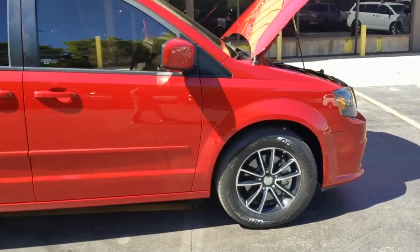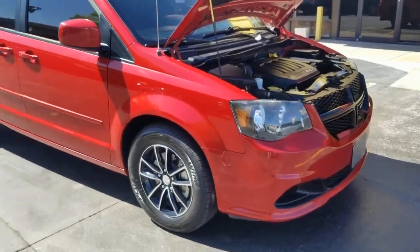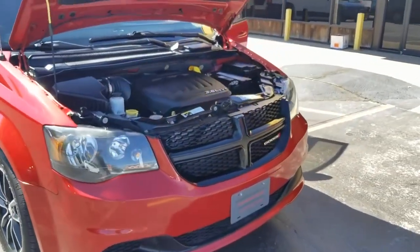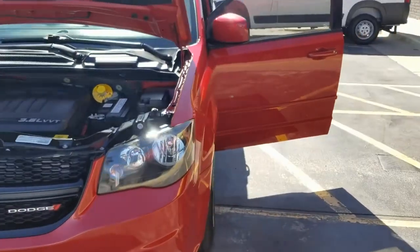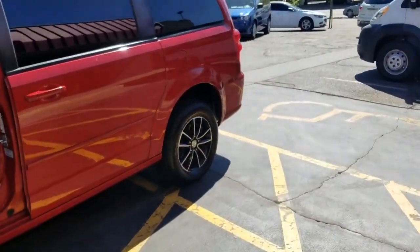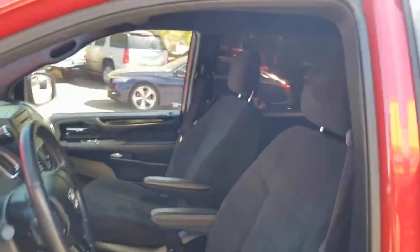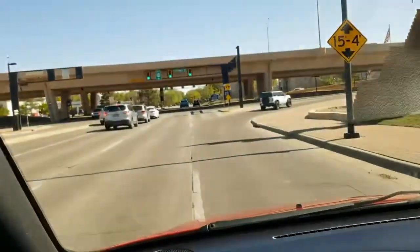Do four things: demand a Carfax report, demand a detailed video like this, get online and find out who you're buying from and check the reviews and ratings. Lastly, demand a warranty. Our van comes with a 90-day, 3,000-mile drivetrain-plus warranty, good at any shop in the country. We stand behind our product — that's why we offer a warranty. Do not risk buying as-is; demand that warranty.